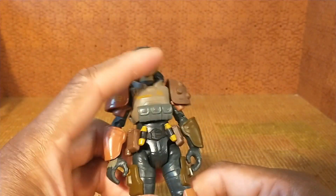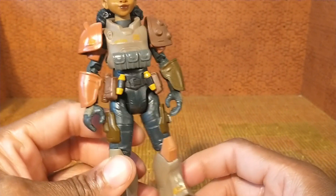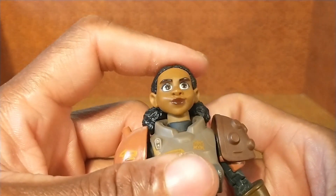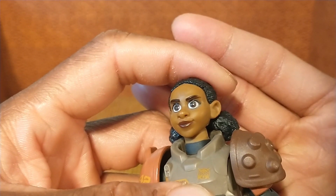Sorry about that — I was about to lose storage space. But yeah, her eyes — she's got these big saucer eyes. I wish I had the other character near me to compare her to, but she looks like a cartoon.